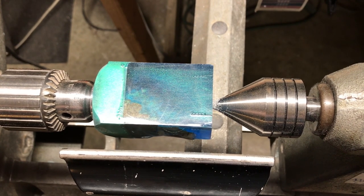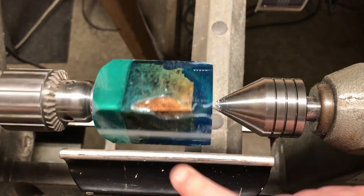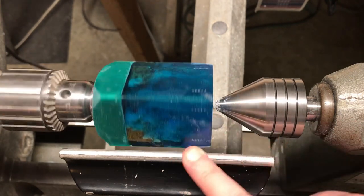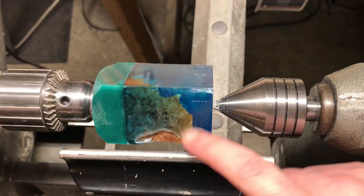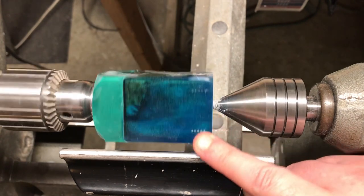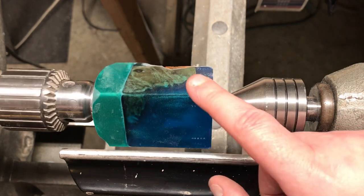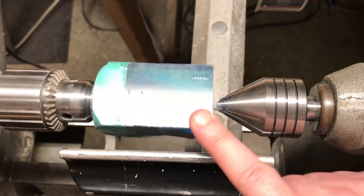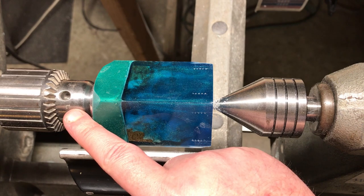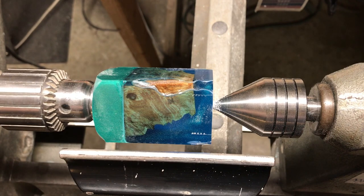Today we're going to turn the blank that I made for our St. Patrick's Day episode. It's actually Easter Sunday today, so I've done a lot of other turning instead of this one — I wanted to get this one on video. I like to make the blank and then have a video where I turn it. I've already got the hole drilled and the facing done; it's mounted in a collet chuck and turned around so I can knock it down to shape.